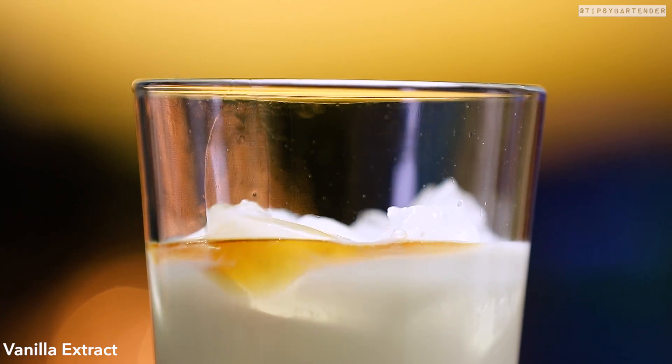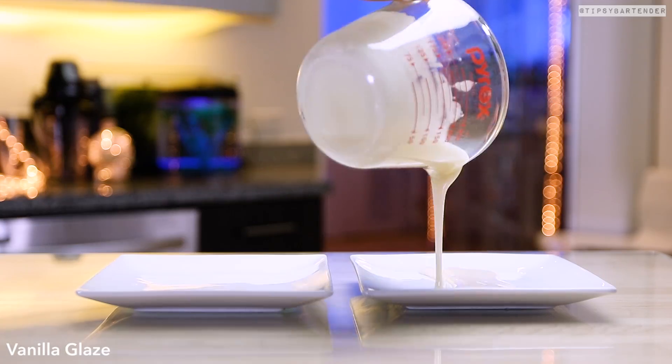Vanilla extract — can't forget the vanilla. Shake, shake, shake, and we... uh-oh, let's sexify our glass first.